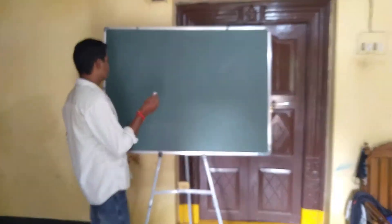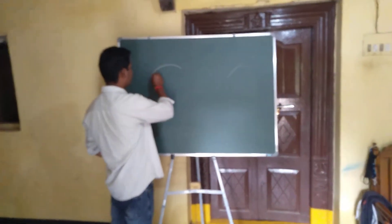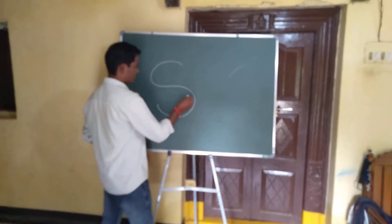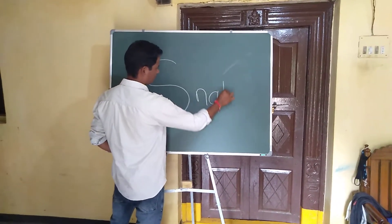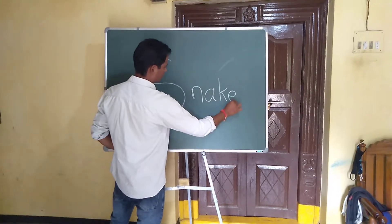Iroji manam, drawing the edge with them. S, N, A, K, E. Snake!